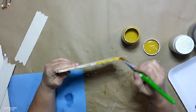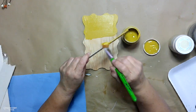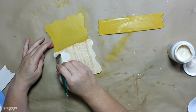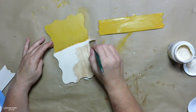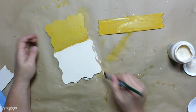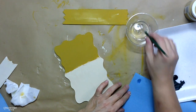For my scarecrow hat, I'm using the color Curry, which is a Waverly chalk paint — that's the gold color I had on hand. I also paint the brim of the hat that same Curry color. For the face, I'm using the Waverly chalk paint color Cashew — I've grown fond of this color for my scarecrow face and gave it a couple of coats.